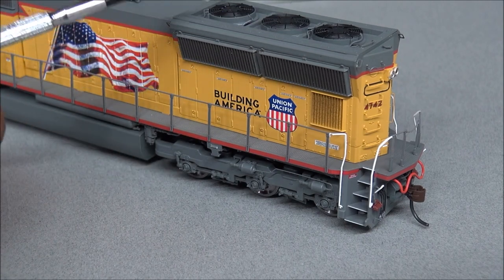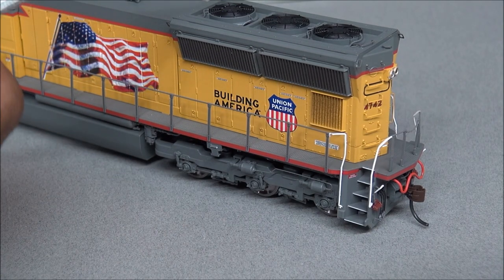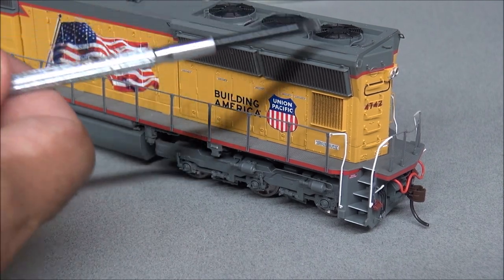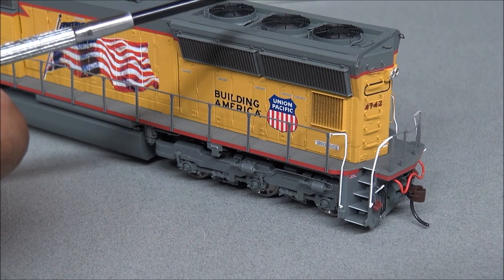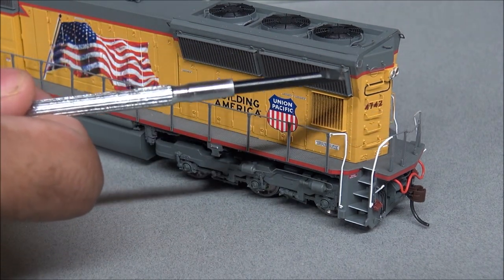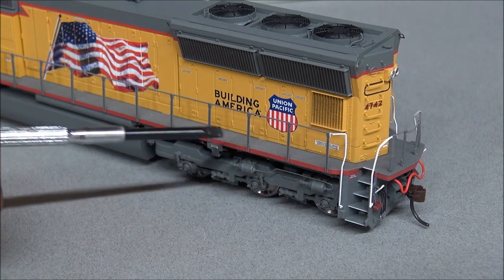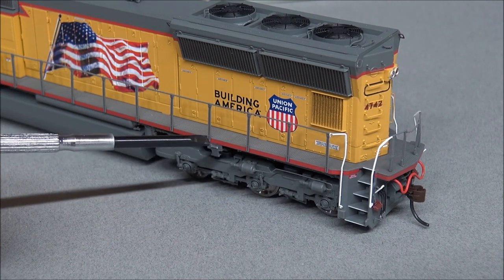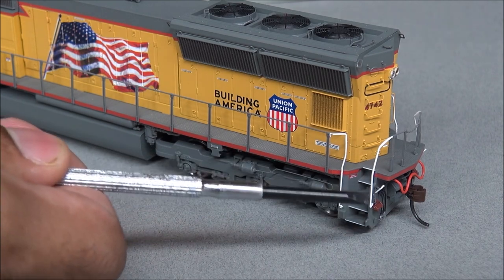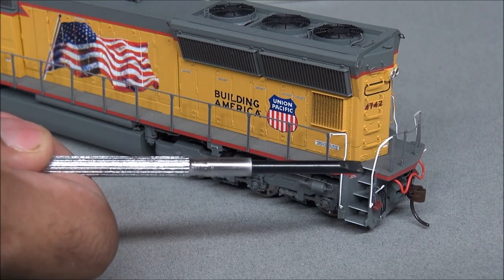In the radiator area there are three separate fans — the Phase 2 two-speed Q fans — which operate at two different speeds to cool the radiator section. There's all this nice separately applied grab iron detail in the back, and another jacking pad down by the truck detail.